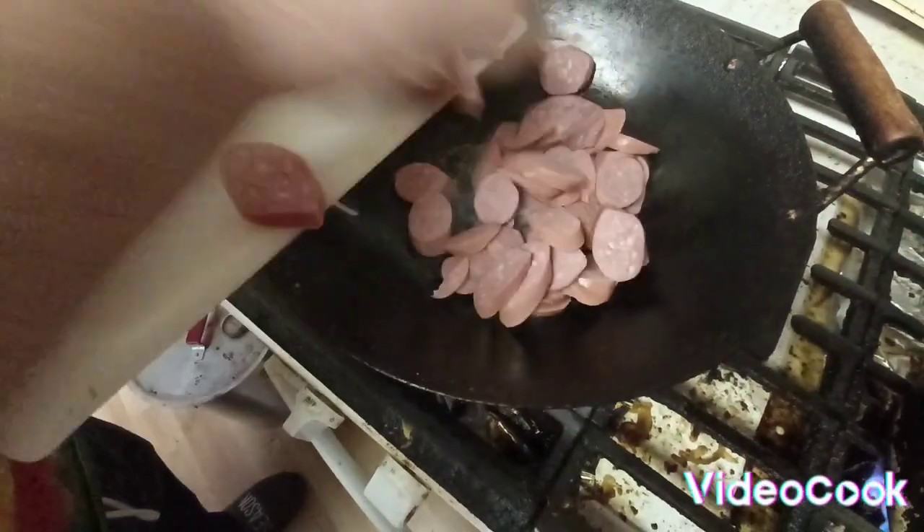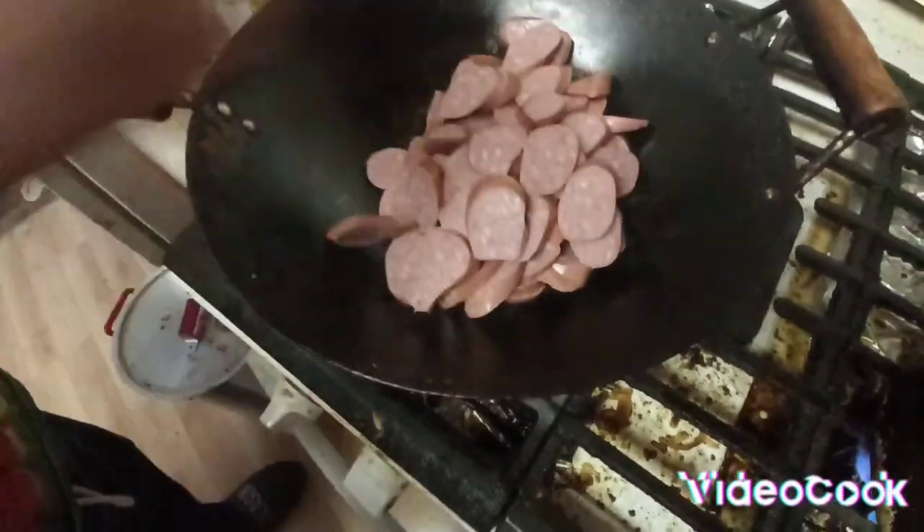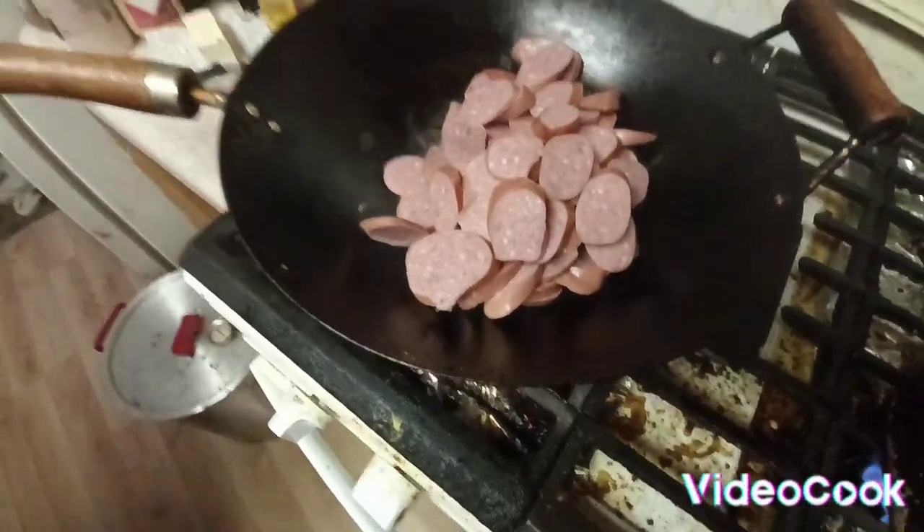Hey everybody, here's Papa. Today I'm making sausage stir-fry. Teriyaki sausage stir-fry.